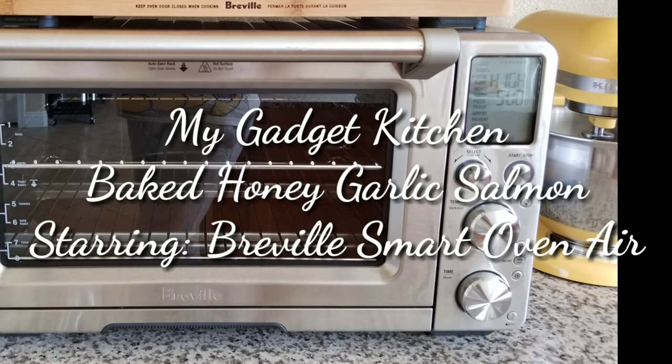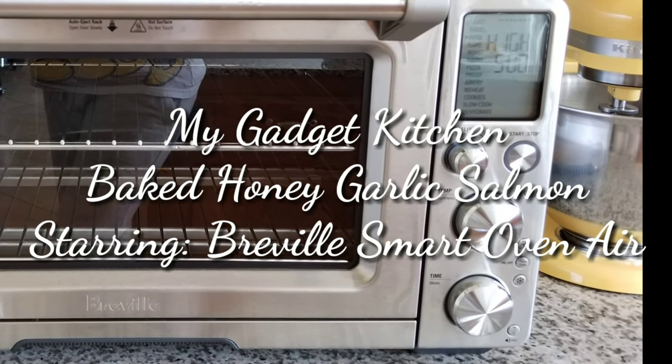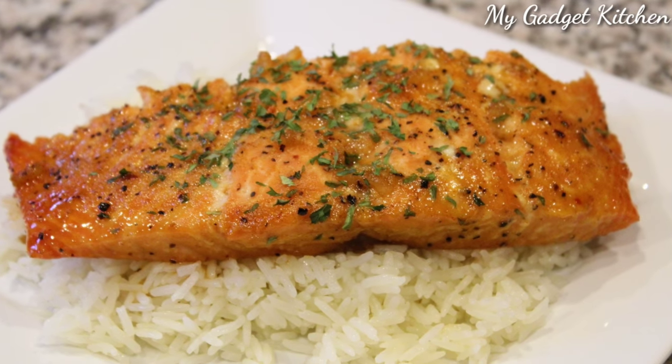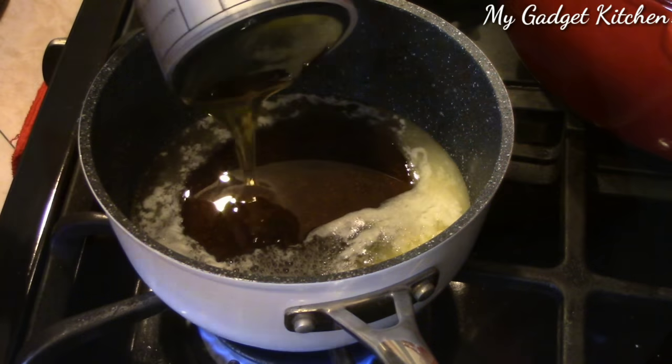I'm going to show you how to make baked honey garlic salmon and I'm going to use my Breville Smart Oven Air. First things first, we're going to make the sauce.